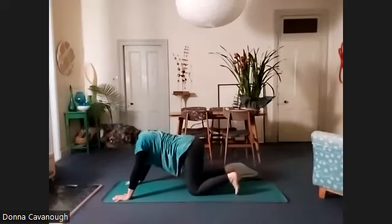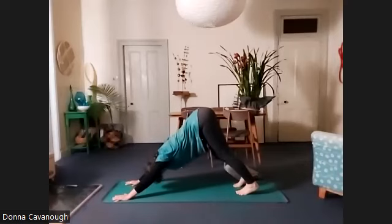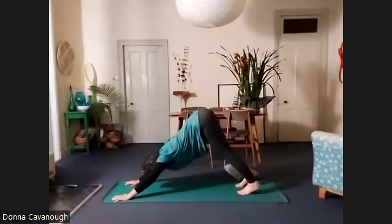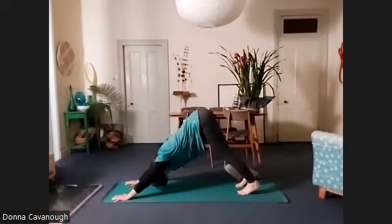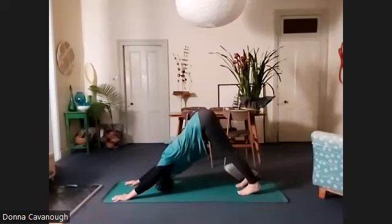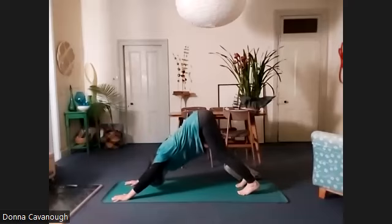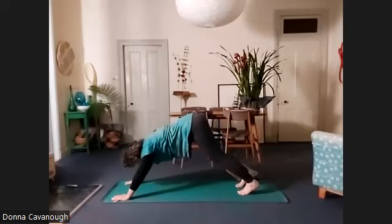And then we're going to take downward facing dog pose. Come back to center, tuck your toes under. Start to rock gently — the shoulders forward and back, or the hips forward and back — and see if you can find a little bit more stretch as you take the hips back each time. You might start to straighten your legs, or you might have them bend. Feel the flow of each breath.